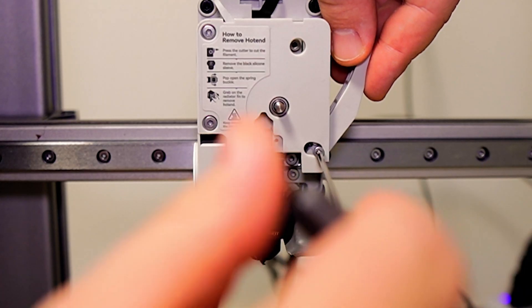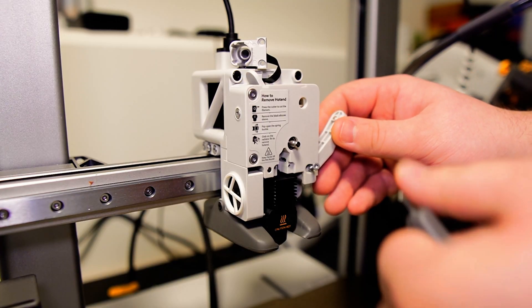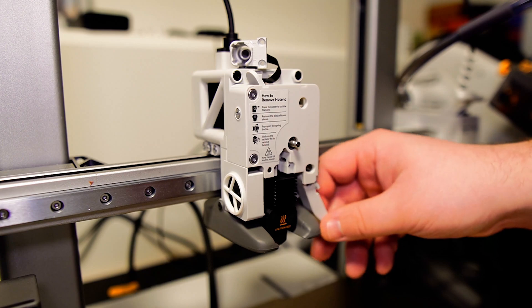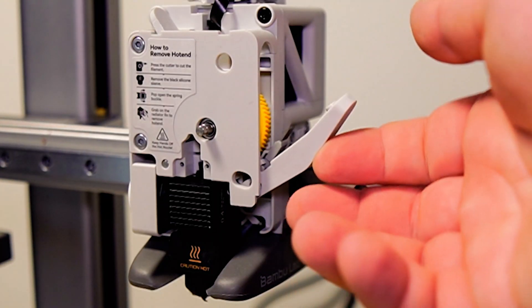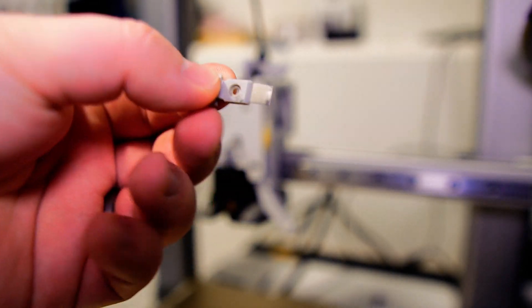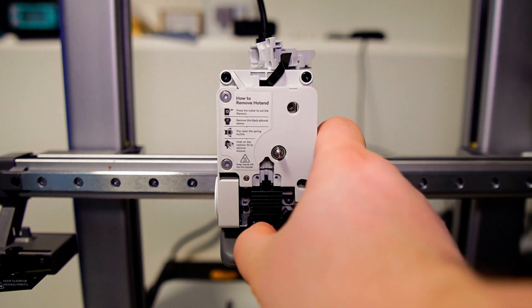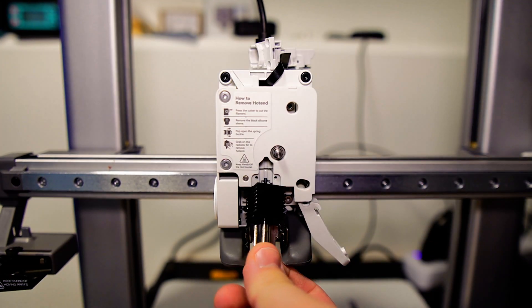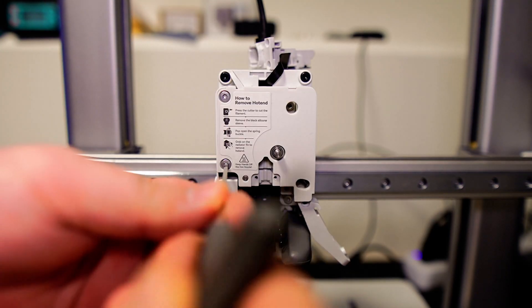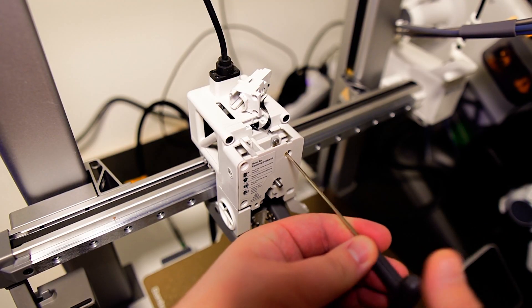Use your H2.0 hex key to remove the screw to release your filament cutter lever. If you need to change out your filament cutter blade, you can go ahead and do so if it's looking dull. We're now at the point where we finally get to see what's truly inside the extruder unit. Remove the four screws on the extruder front cover and there is one more screw on the side as shown in the video.